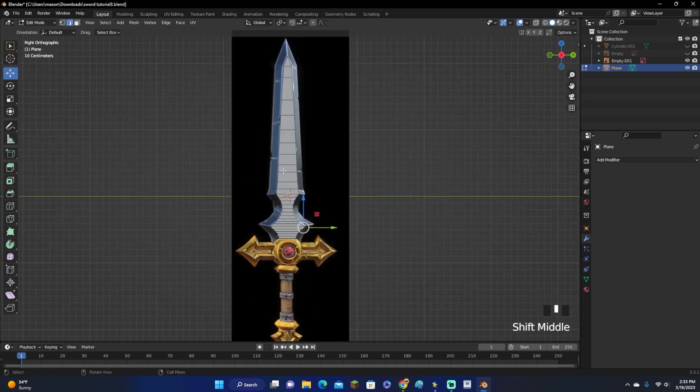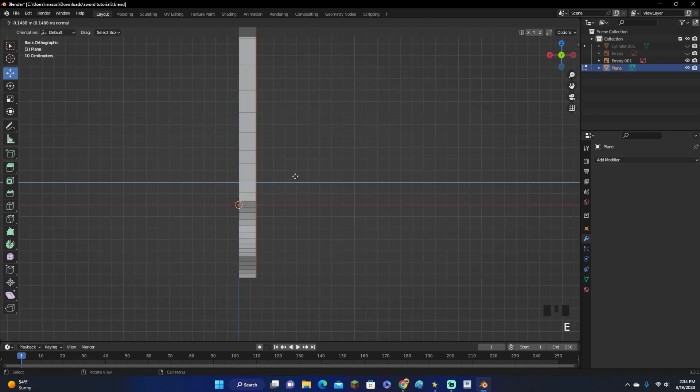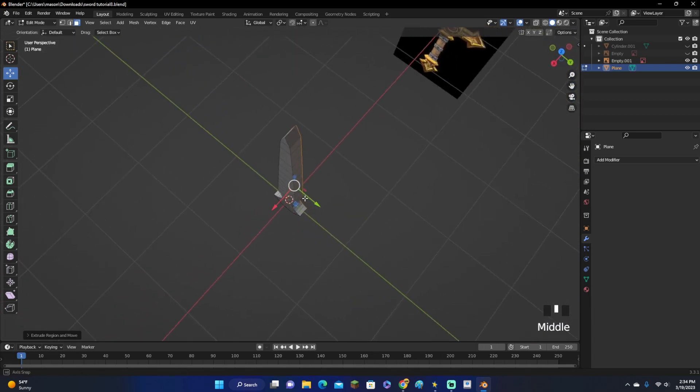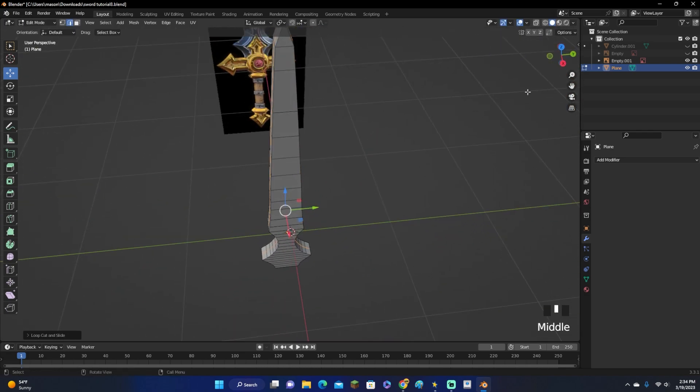Now go to Face Select up here, click A to select all, go to the side view, and click E to extrude it. You can always make it thinner later on, so don't worry about making it too thick. Now click CTRL+R, add a loop cut right down the middle, and then right-click to keep it in the center.